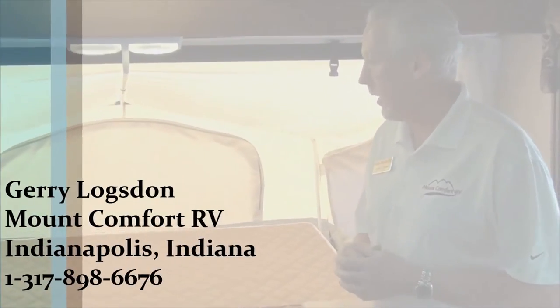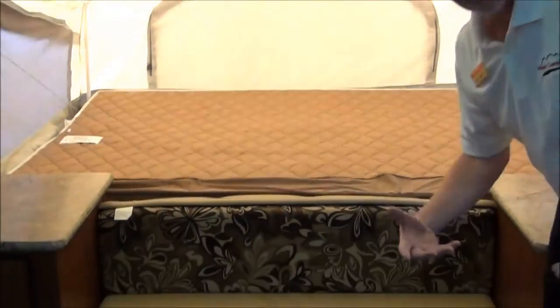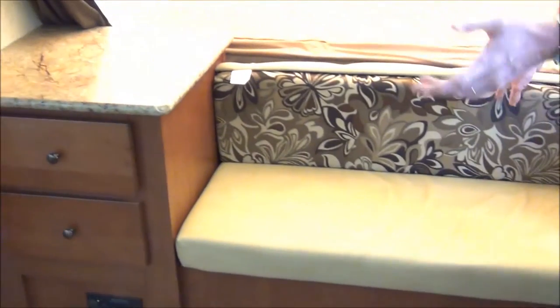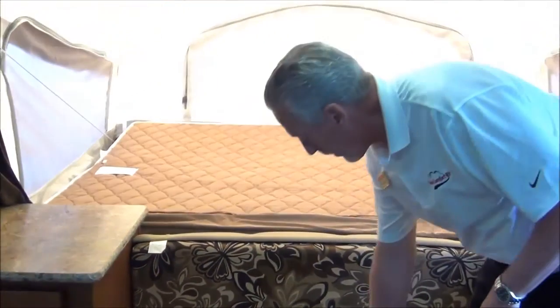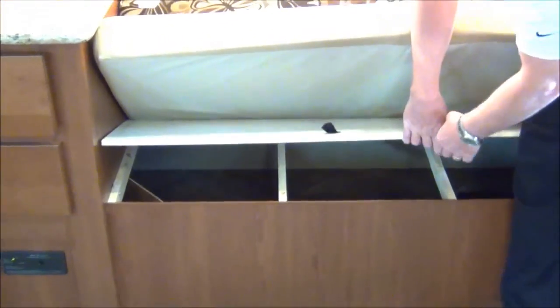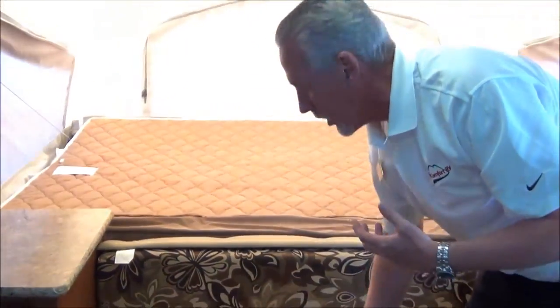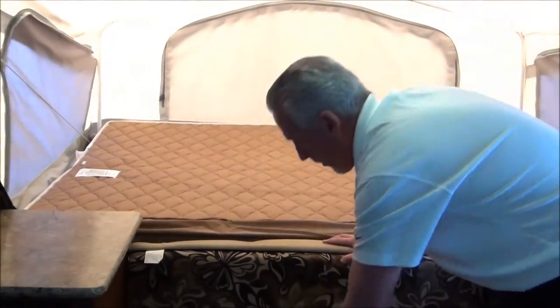Now we're on the inside of the coach and we're going to go over some great features. First, you've got the bench seating — a neat place to sit — and you can see how big the coach is. It also has a way to get into your pass-through storage from up here, so if it's raining outside and you need to get something out of there, you can actually access it from inside the coach.